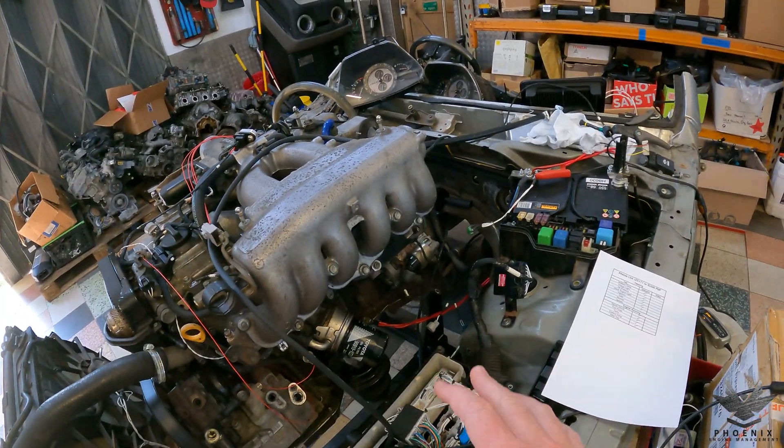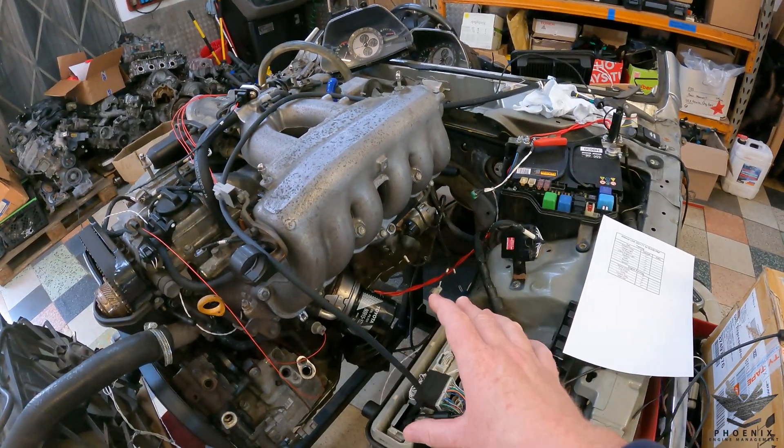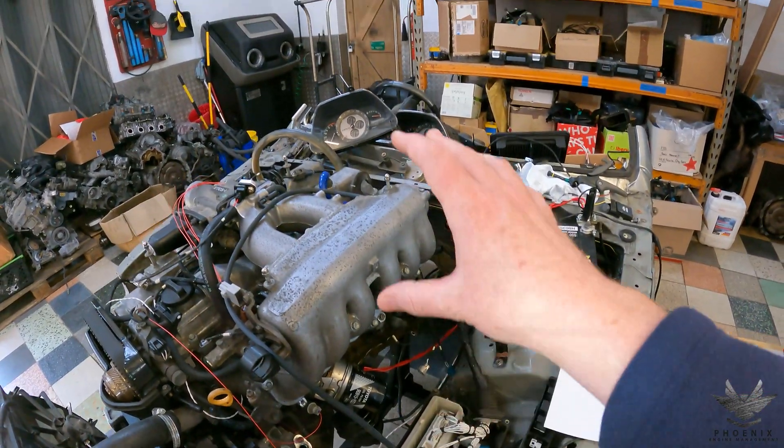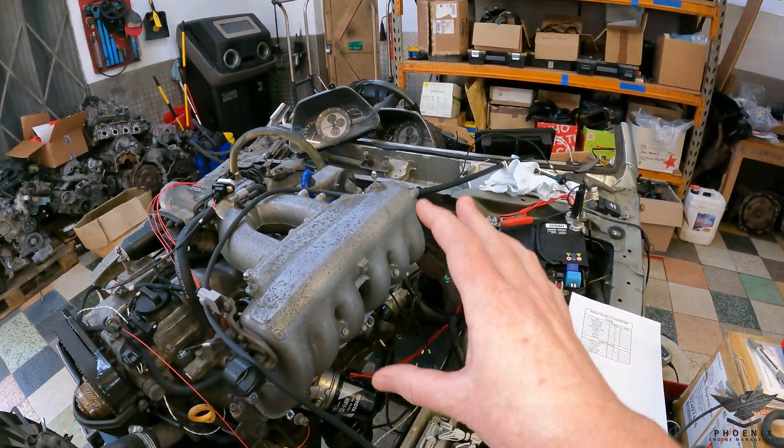In terms of testing today, we used to have the standard ECU and now we've got the Altezza Link. The Altezza Link has the ability to run pretty much all the IS200 cluster, so we're going to be very happy with that.